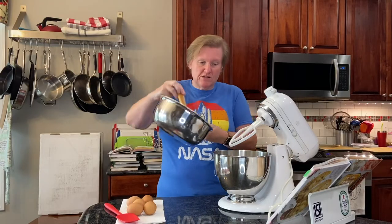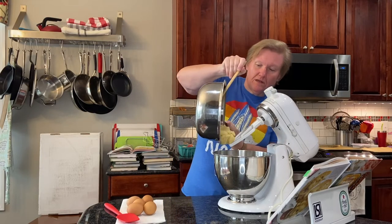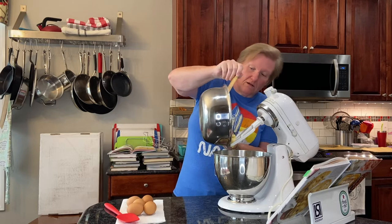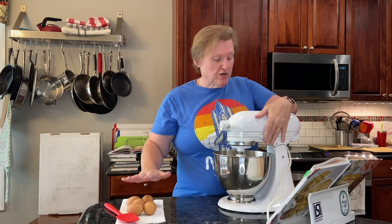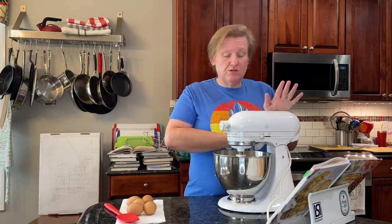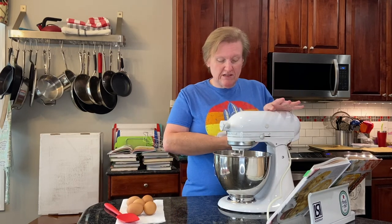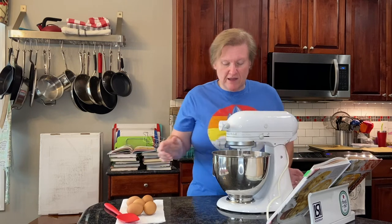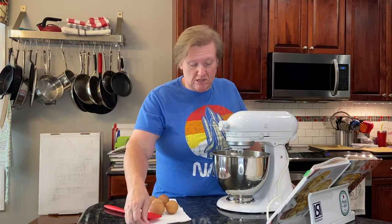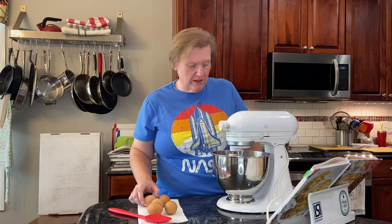Now we're going to put this in our stand mixer — just all of it. We have eggs at room temperature. It says to do this on low speed, so I'm going to give this a little second to kind of cool off a little bit before I start adding eggs to it. That's not in the recipe — that's just me trying not to curdle the eggs.